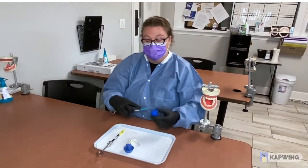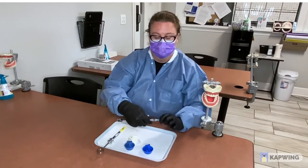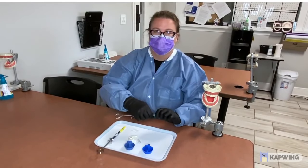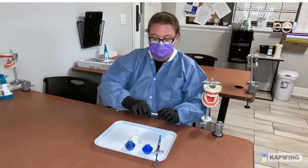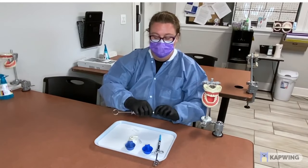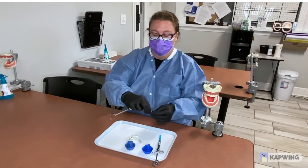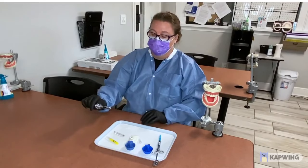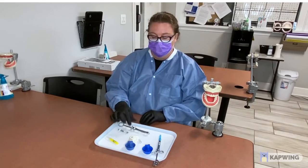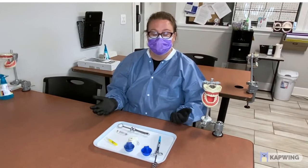Now, taking the needles apart — you would just gently take the needle off. Let's try the yellow one: gently take your needle off by twisting, put the little cover back on nice and safe, and pop out the carpule. It's all taken apart nice and safe.